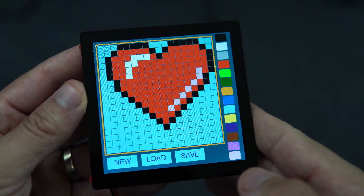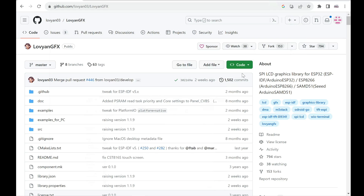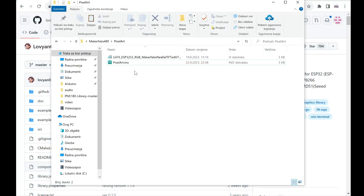Now I just need to make some kind of box. If you want to try this example, you will need to install the Lovian GFX library in your libraries folder. You will also need to have the ESP32 boards installed in Arduino IDE, and you will download my code — you can find the code in the description. It is important that both files are in the same folder. This is the configuration file for the Lovian library, so you don't need to edit anything inside the library. And here is the code.